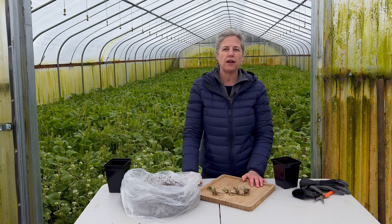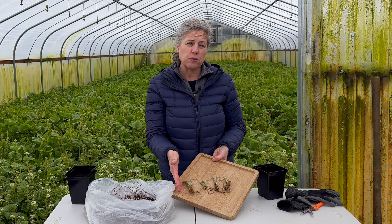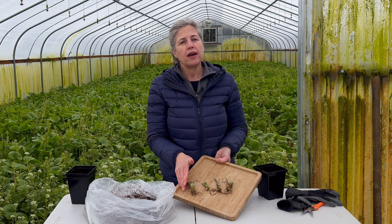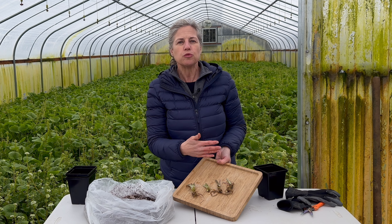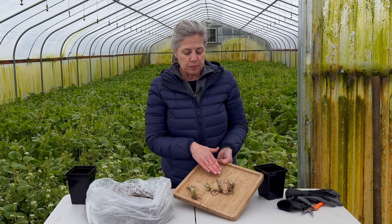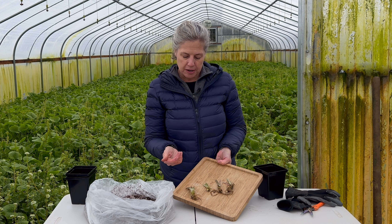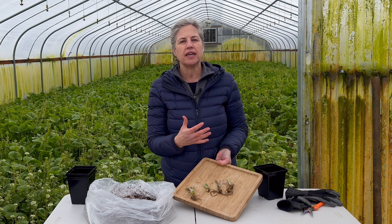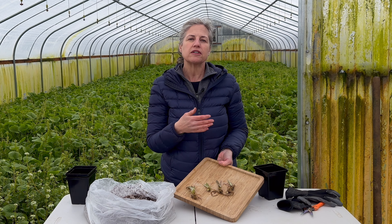Your plant starts are going to arrive in a bag just like this. They're called bare root. We put them in a bag with some soil because we found that the plants do really well that way. We trim off the leaves because the leaf stalks are rather delicate and they tend to break in transit.